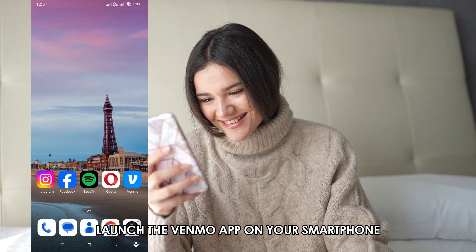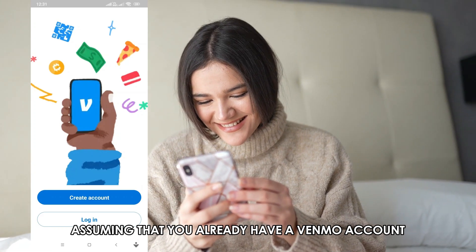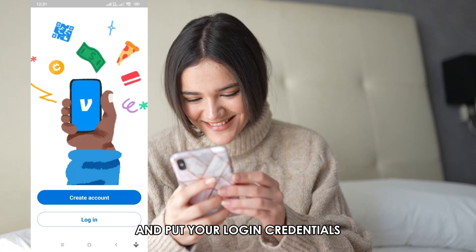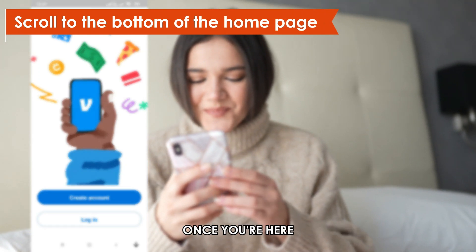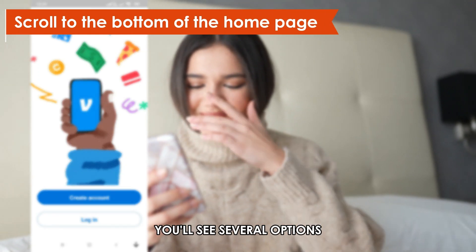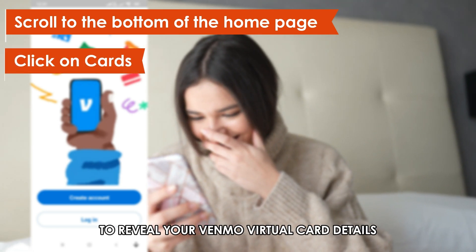Launch the Venmo app on your smartphone. Assuming that you already have a Venmo account, input your login credentials. Next, scroll to the bottom of the home page. Once you're here, you'll see several options. Click on Cards to reveal your Venmo virtual card details.